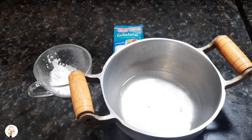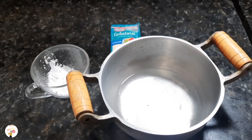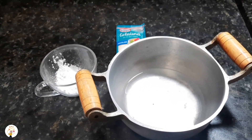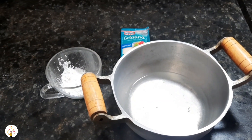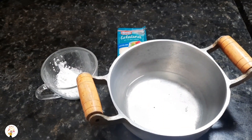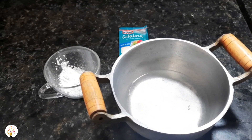Thyroid problems — the thyroid regulates hormonal levels throughout our entire body. On average, based on studies, a person loses 100 hairs per day, which is normal. But the thyroid can accelerate and intensify that loss.